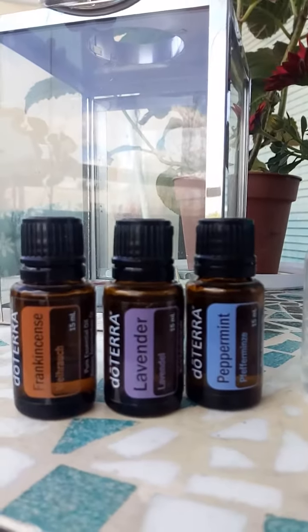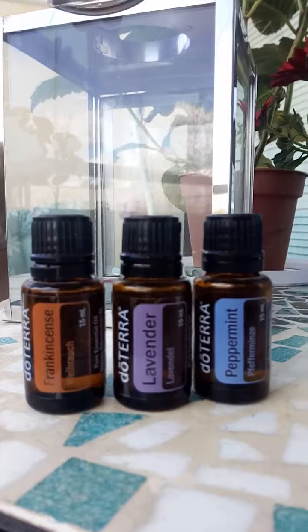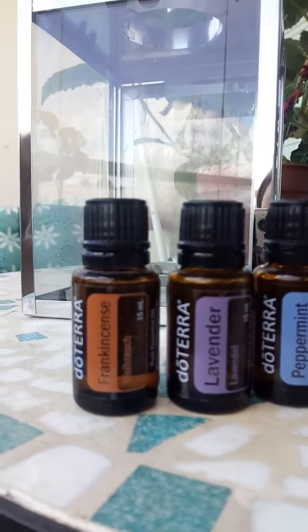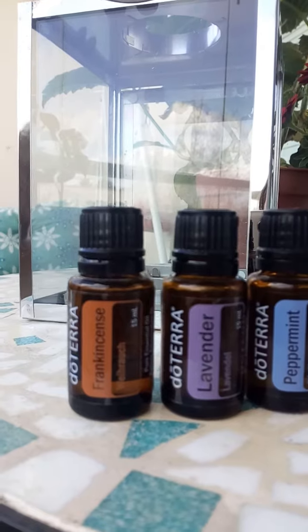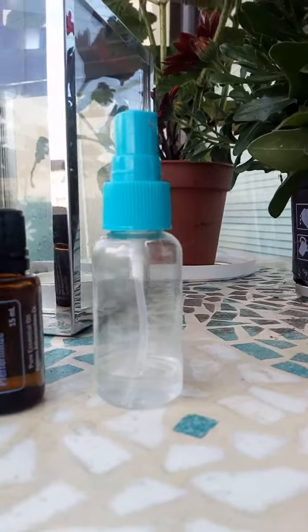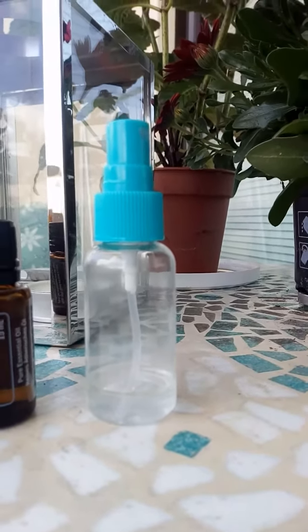I like lavender because it calms and soothes the scalp, and frankincense is really good for the cells. It smells amazing, so I've been really liking this combo — I just add it to this small spray bottle.